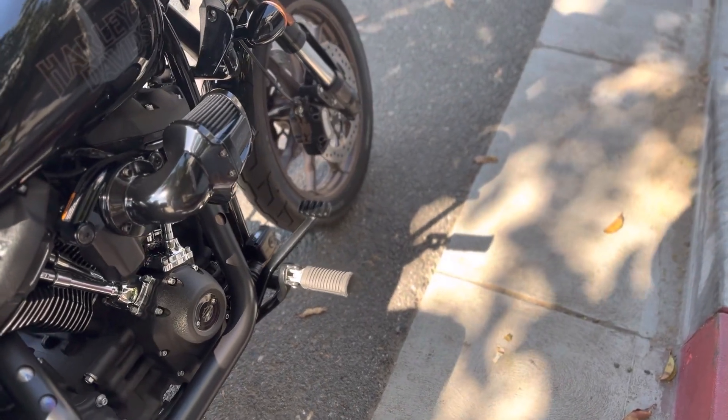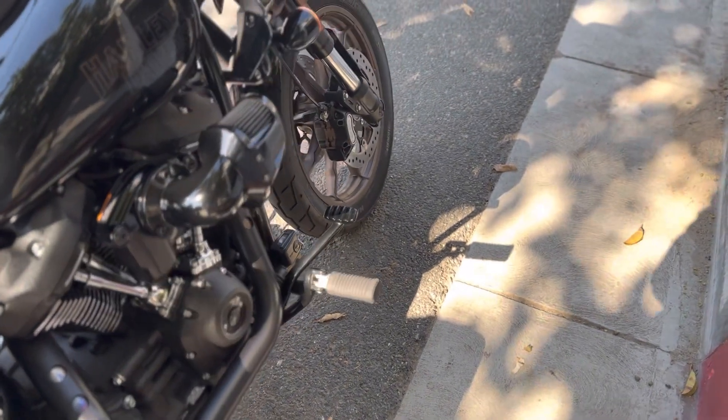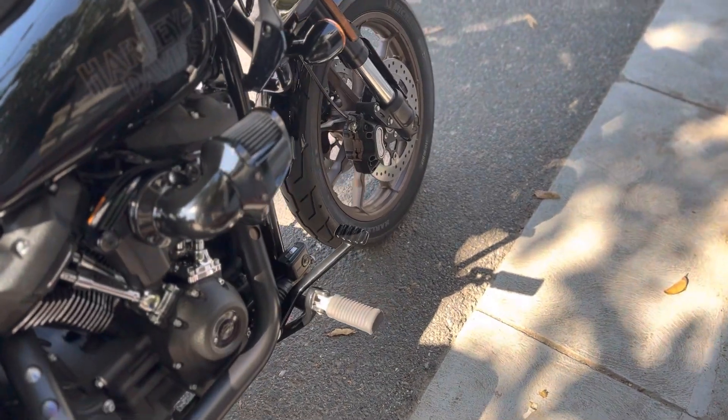So I ordered a Cross Thread Cycle brake arm — I'll put it on and show you guys in the next video. I'm excited to see if that works much better so I can actually reach the brake.